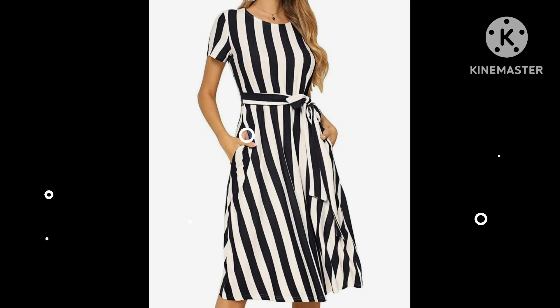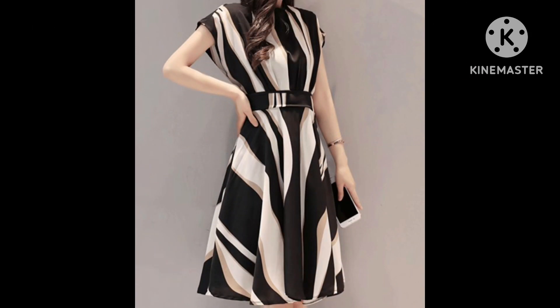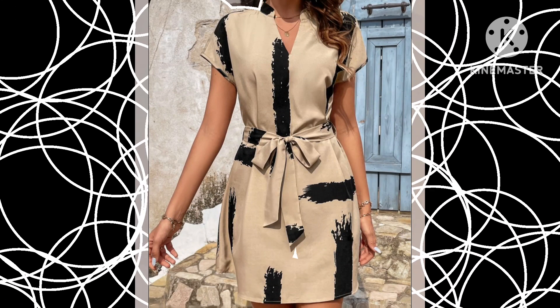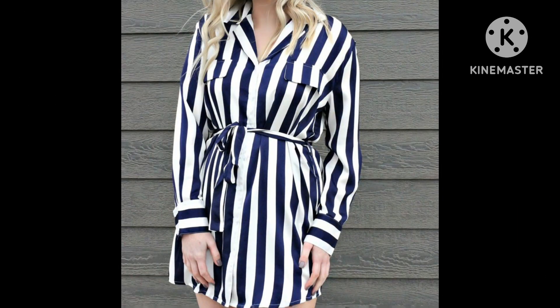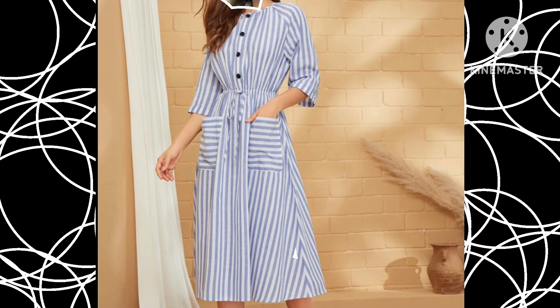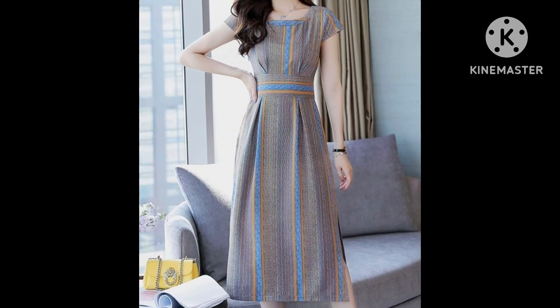I hope viewers you are gonna love this collection. You can see many different designs of skater dresses. If you are loving these skater dresses, please do like my video, subscribe to my channel, and press the bell icon to get my notifications.